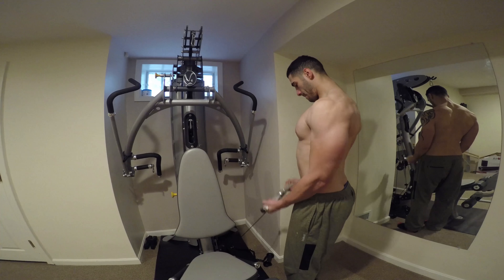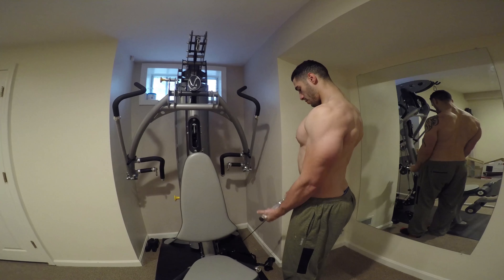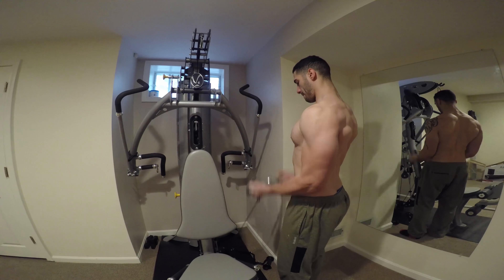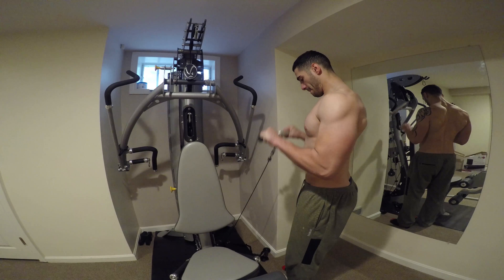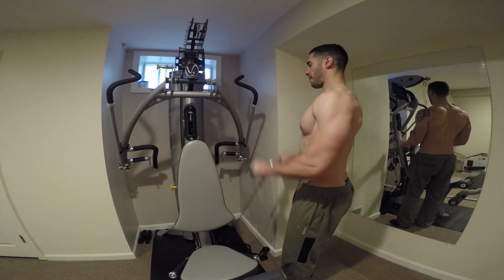Today we're gonna work on the curl and the reverse curl — both great workouts if you're trying to get a bigger bicep, because one works the front end of the bicep while the other works the back end. If you do these both till failure for multiple reps, you will get the results in your biceps you want in the long run, so give it a shot.